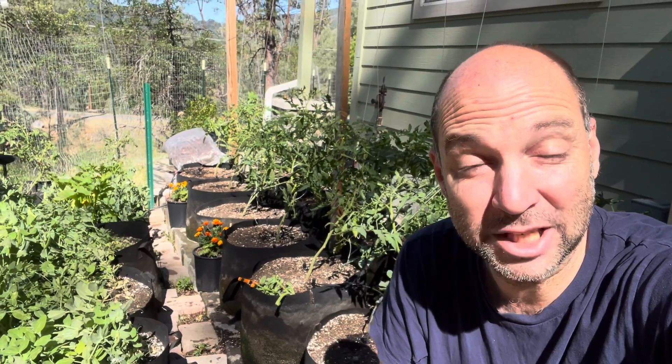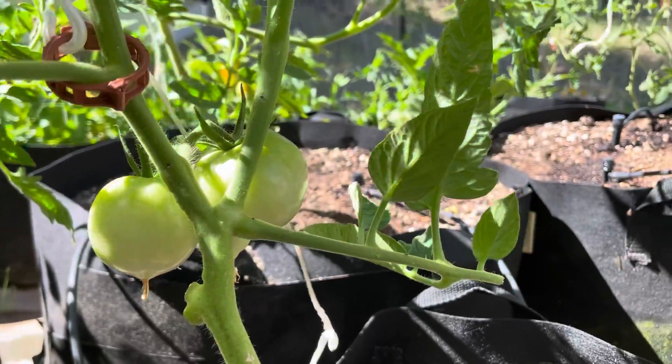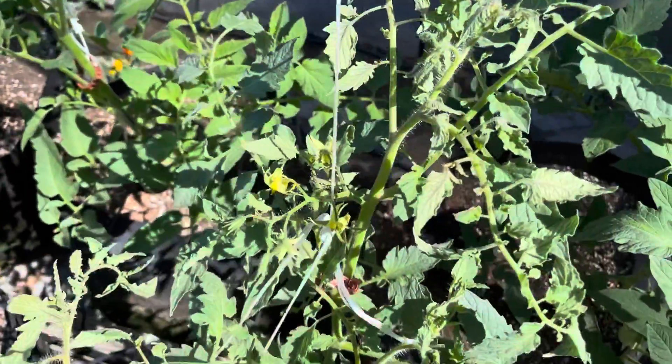It's super important that you make sure your tomatoes are really well pollinated. We really get much bigger yields and fewer failed tomatoes using this technique. And it's really easy to do.